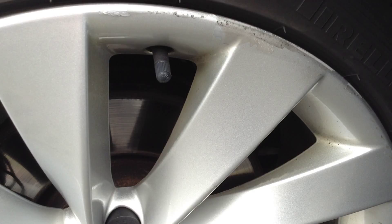The nearside front alloy will again require a refurb — you've got some curbing and some lacquer peel to this alloy as well.